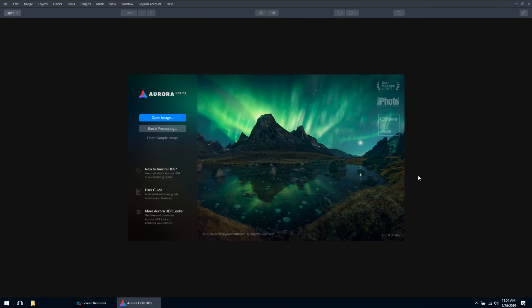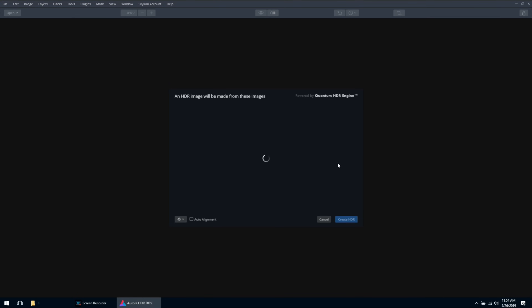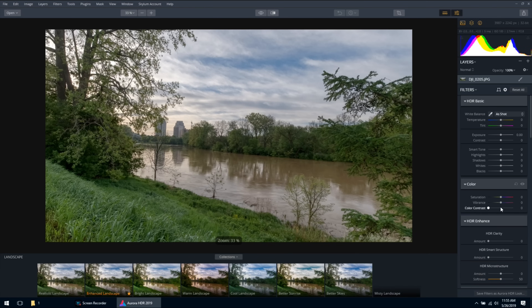Let's go ahead and launch Aurora HDR. We're going to open up our bracketed photo set by clicking 'Open Image', browse to where the photos are stored, highlight them all, and hit open. You can see it lists the photos and shows you the EV stops — there's the normally exposed, one step over, two steps over, one step under, and two steps under. Now we're going to click 'Create HDR' and let it do its thing. And there we go — there's the final rendered image.